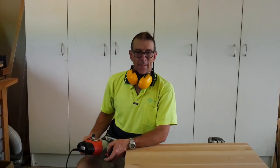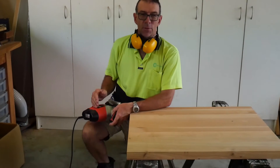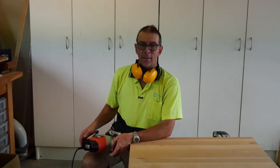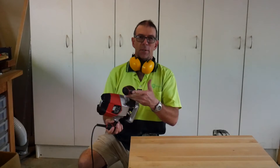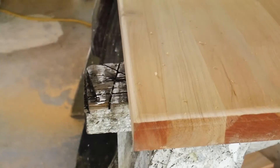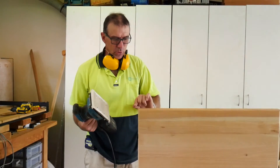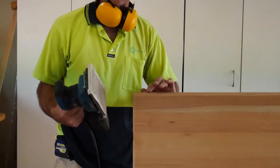Having cut to length, we just need to round the corners. You can use a piece of sandpaper, you can use a sander — in my case I am going to use a router with a rounding bit. I am also going to use an orbital sander to take the sharp edges off the corners and on the underside.